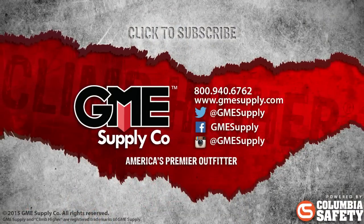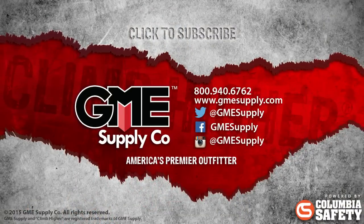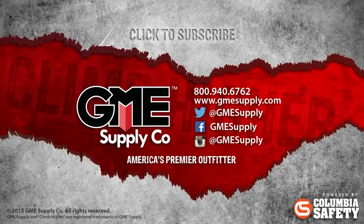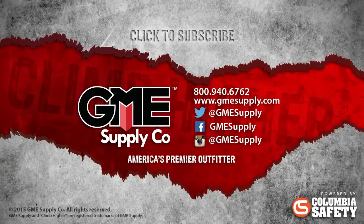Also, be sure to hit the subscribe button to check these videos out as soon as they're released, and like us on Facebook and follow us at GME Supply on Instagram and Twitter to keep up with all of our news, contests, and updates.